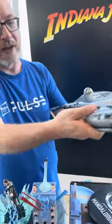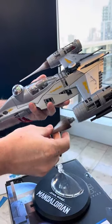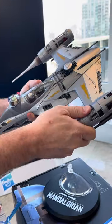The spikes on the engines come off so you can recreate Jawas or pit droids carrying those things around.